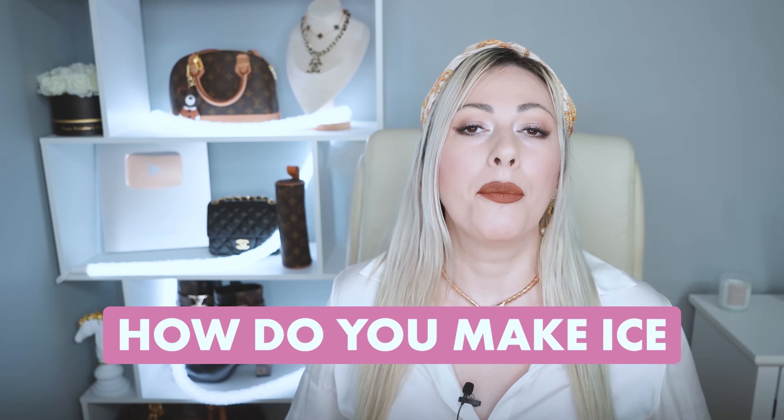That was actually all. Be sure to check GoveeLife out — I will leave all the links down below in the description box, so you can check it all out, as well as all possible discount codes, coupon codes, discounts, sales, and promotions. Thank you so much for watching this video of mine. I love you all. XOXO Valentine.